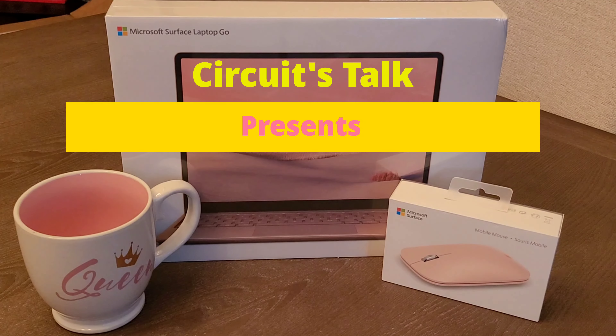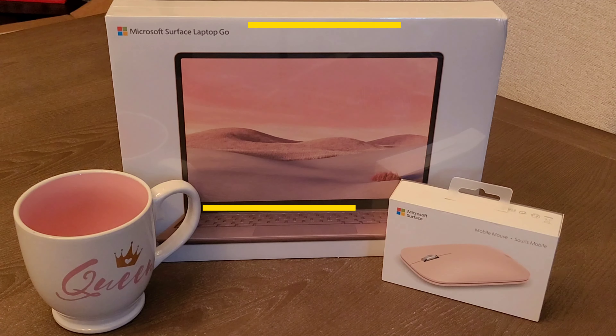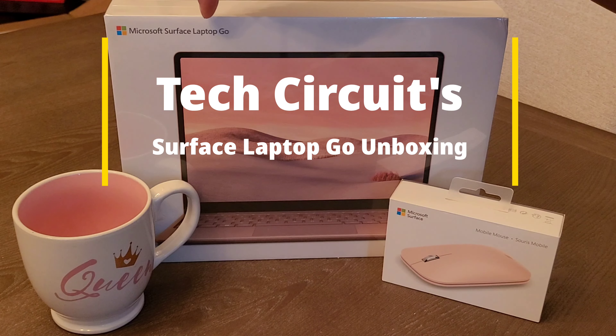What it is, my people in these YouTube streets, it is your boy CJ the Taurus, back again with another episode of Tech Circuits. And today, we're going to be looking at the Microsoft Surface Laptop Go.